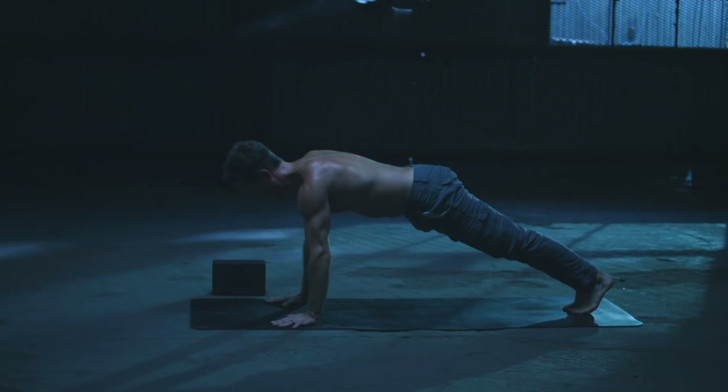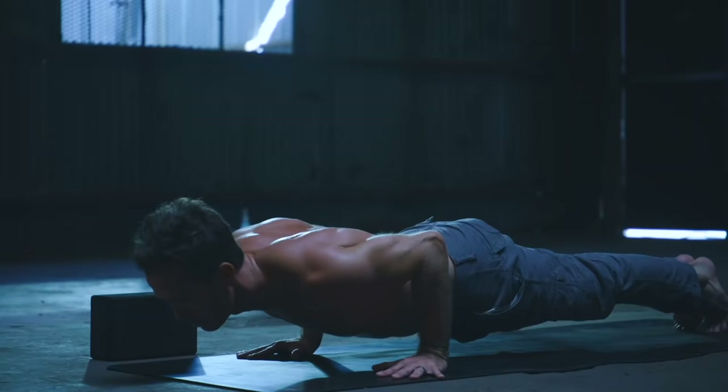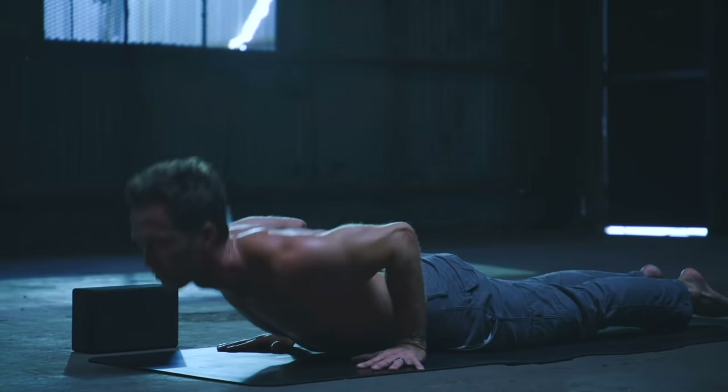Step back to plank pose, upper push-up, setting up for yogi push-ups. Inhale, lower down. Exhale, press up. Inhale, strong. Exhale, calm. Take a final inhale, then exhale, lower slow. Inhale, moving with finesse to cobra. Exhale, down dog.